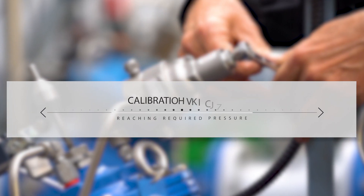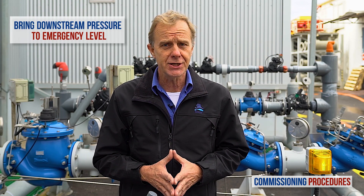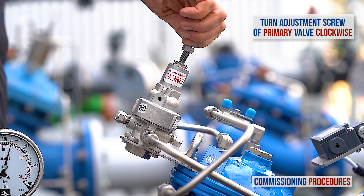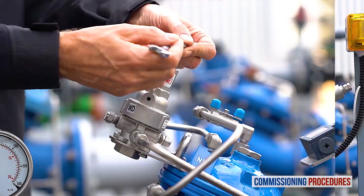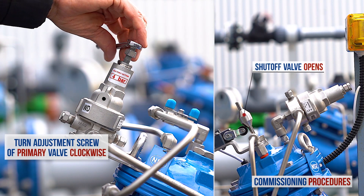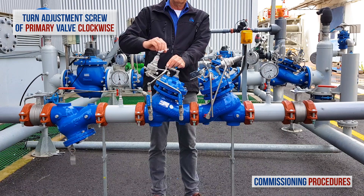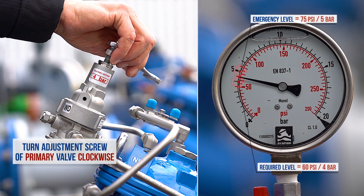Now let's start the calibration process of the primary reducing valve and the emergency shut-off valve. We'll begin by calibrating the pressure-reducing valve to the value at which you want the emergency shut-off valve to close. Pay attention — we're adjusting the downstream pressure of the reducing valve to the emergency shut-off level. This will enable us later to calibrate the emergency valve itself to the shut-off value. Start by slowly turning the primary valve's pilot adjustment screw clockwise until you feel a resistance and hear the valve opening. At this point, the downstream consumer's pipeline will start to fill. As pressure is introduced to the 794 emergency shut-off valve, it will start to open. Continue to turn the adjustment screw clockwise to raise the primary valve's downstream pressure until you reach the required shut-off level, which in our case is 5 bar or 75 psi.